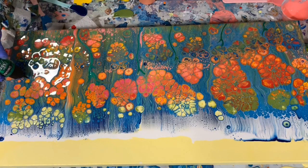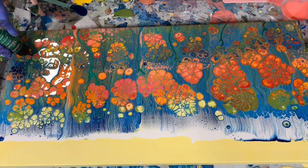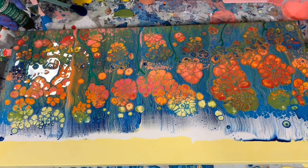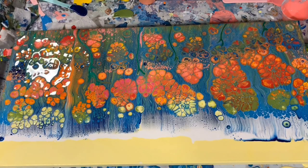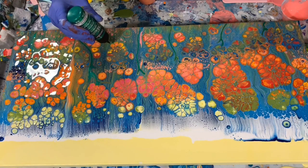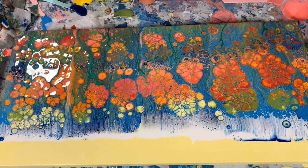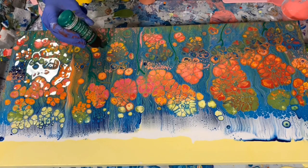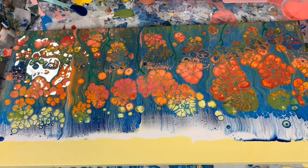Continuing to draw flower stems and pull the nozzle through the paint to create leaf and flower shapes, then stepping back to assess.